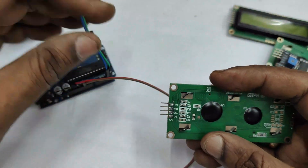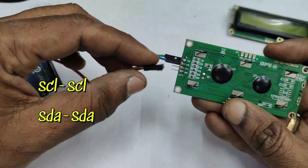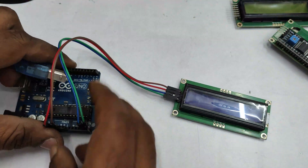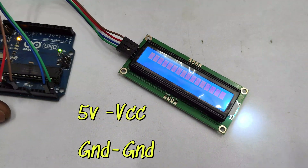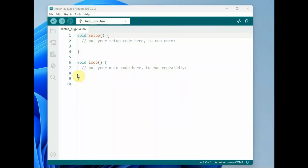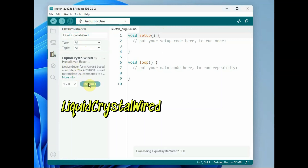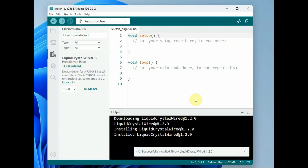Now let us see the blue LCD first. The connection is simple: SDA to A4, SCL to A5 of Arduino, VCC to 5V, and ground to ground. Arduino is connected to the PC. SDA and SCL are for I2C communication. Open the Arduino IDE and install the LiquidCrystal Wired library — always install it from the library manager so that you get the latest version.